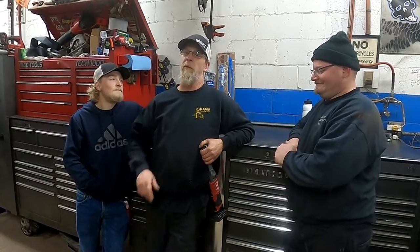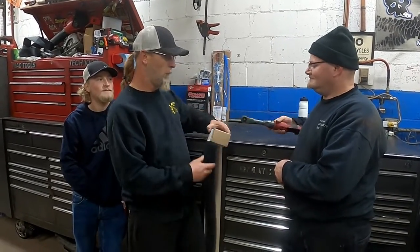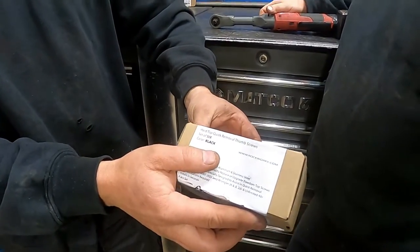Welcome back this week folks, today we've got some heavy lifting to do. As usual Eric's always here, Bob's behind the camera, and I've got my boy Blake here — he's helping out all around the shop these days. Today we're going to install these, they're called Rock Works hard top quick removal thumb screws, six of them, black in color.